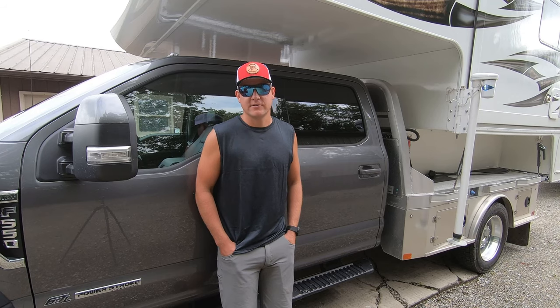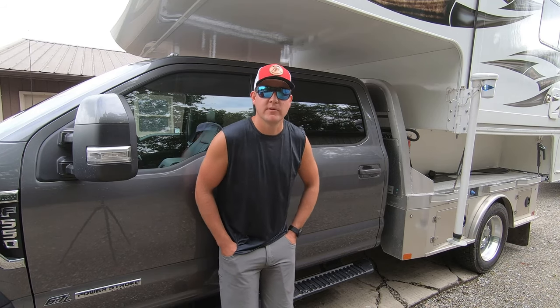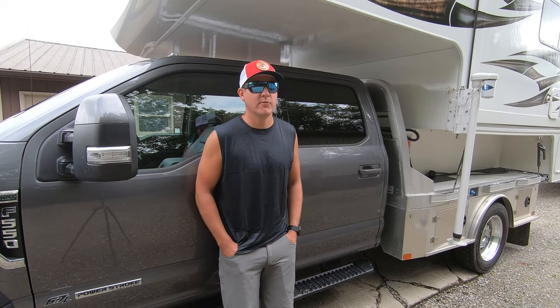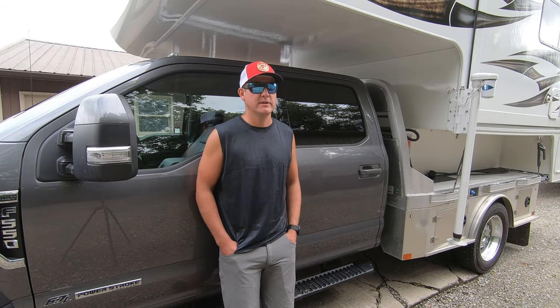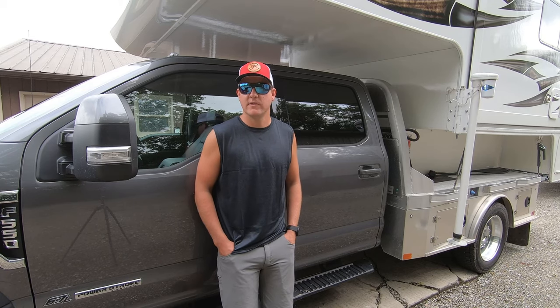The only logical way to go from that point, if we wanted to be within the numbers, was to go with an F-550 — and that's what I'm standing in front of. So to give you guys some background, we started our truck camper mission in February of 2020.